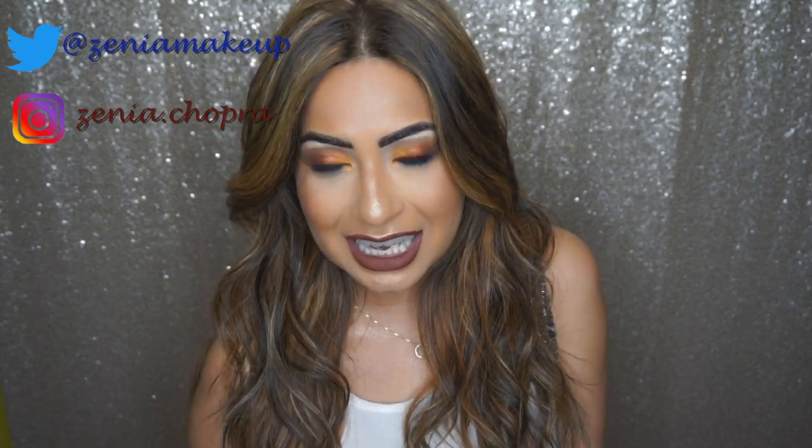That brings me to the end of today's makeup tutorial! Leave me a comment in the comments section below — I love reading all your comments and I always reply to each and every one of you. If you enjoyed this video, please give it a big thumbs up. Hopefully I'll see you all next week with another makeup tutorial. Be good, take care of yourselves, and I'll see you very soon — love you guys, bye!